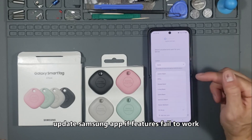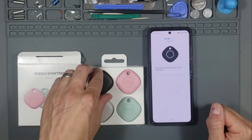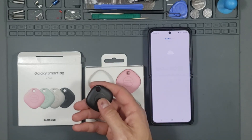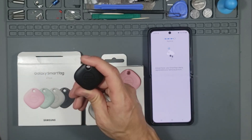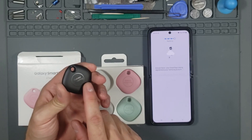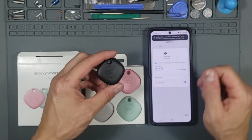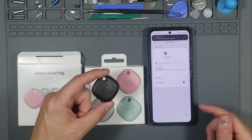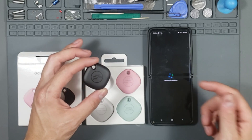Let's go ahead and grab one of the tags and press the button in the center. It has a speaker built in by the way, and it's water resistant — not waterproof though. My Samsung tag is now being linked to my Samsung account. Your smart tag is connected — cool. We can select that as a favorite and hit done.